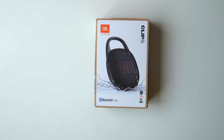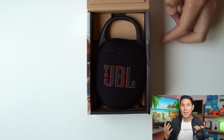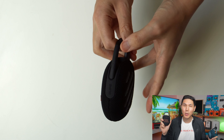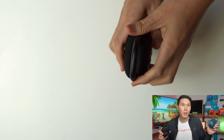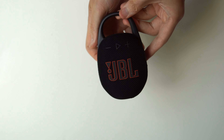Another key difference is that the Clip 5 comes with Bluetooth 5.3, which has become pretty much industry standard since the end of 2023. The Clip 5 will come with a 5.3 watt-per-hour battery while the Clip 4 came with a 3.8 watt-per-hour battery. In terms of overall battery life, you get 10 hours with the Clip 4 and 12 hours with the Clip 5.